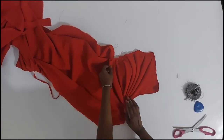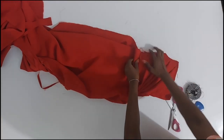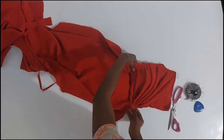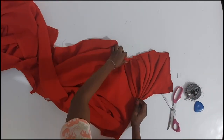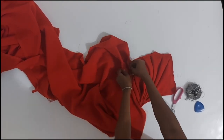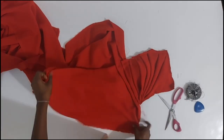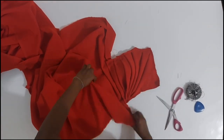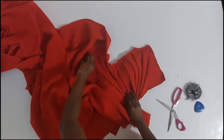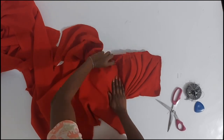Now take note of the fact that once I am done pleating that side, you will not see the joining anymore. Can you see it? It's gone. So even if you are draping and you get stuck because you did not estimate enough fabric, you can always find a strategic point to join that will be hidden under the detail you are creating. Even though I showed this clip and was very open about how I did this, you will not even know that I had to join to create this look.